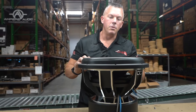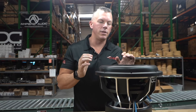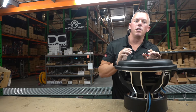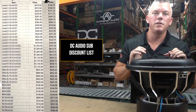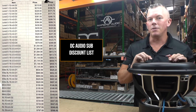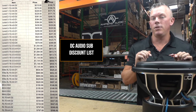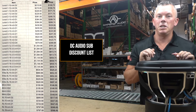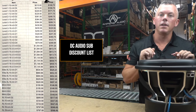We're going to link you to the DC Audio subs on our website, and we're also going to put on the screen right now a complete list of what our in-stock overstock subwoofers are. We're going to be doing them for 25% off, making it easier than ever for you to get the DC Audio subs that you want and need.